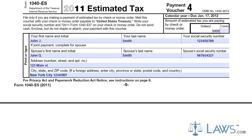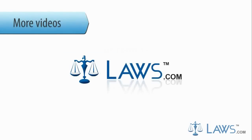Continue this for each quarter during the taxable year. You should also keep a record in the tax log provided with the Form 1040-ES. To watch more videos, please make sure to visit Laws.com.